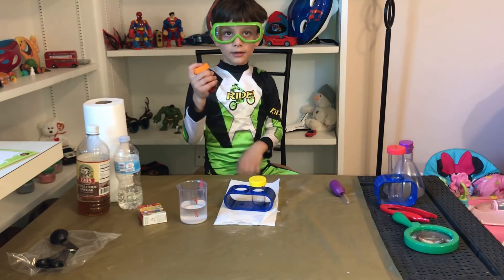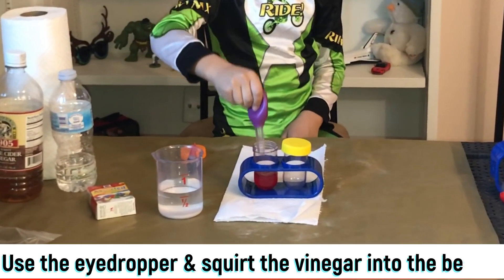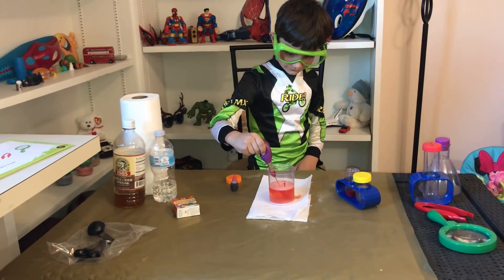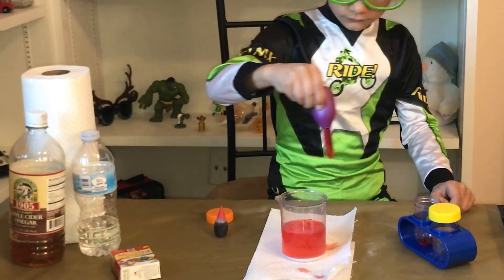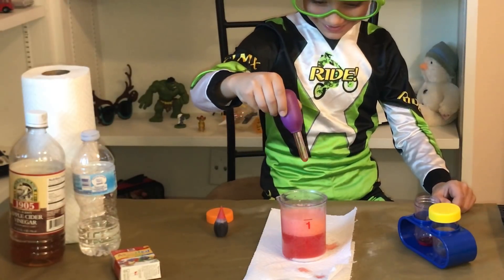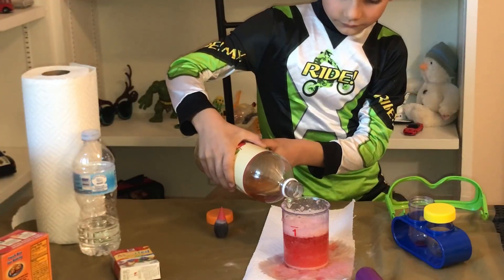Okay. Now shake it. So now you're going to use the eyedropper and spread the colored vinegar onto the paper towel. Get a big drop. Go ahead. Come here. You can add more vinegar.